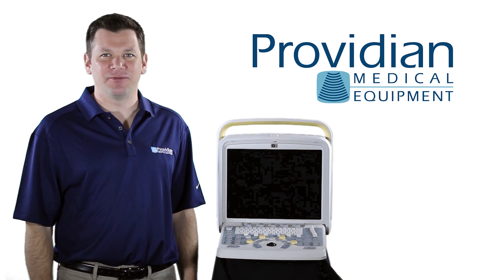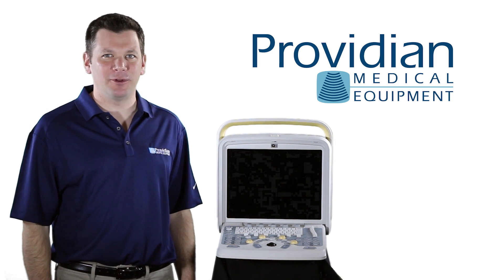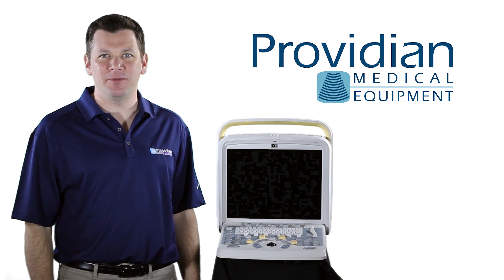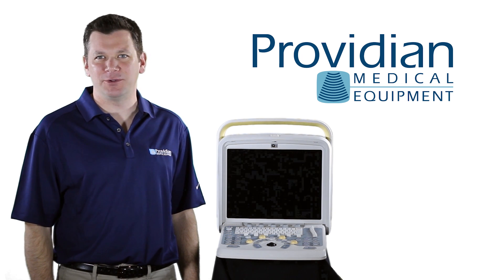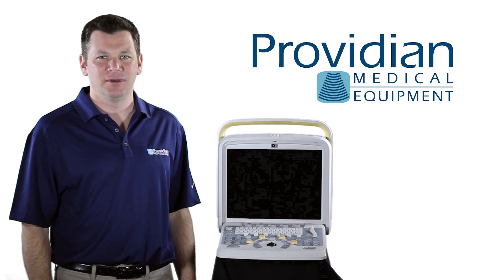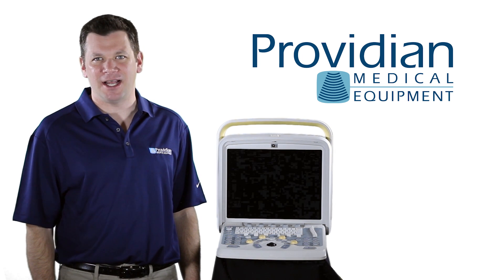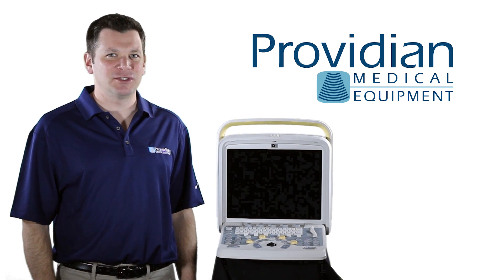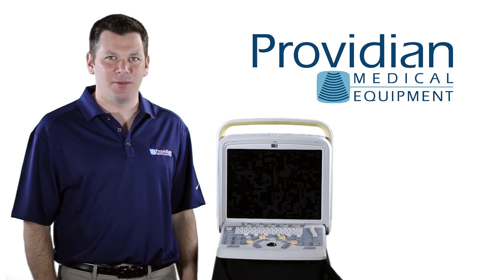The Chison Q5 is a versatile, fairly complete portable ultrasound machine. It can connect to a variety of devices and it's one of the easier machines to use when compared to other low to mid portable ultrasound price range systems. Considering this is designed for smaller offices and hospitals and will be often used by a physician, the Q5 does a nice job of addressing its target market.